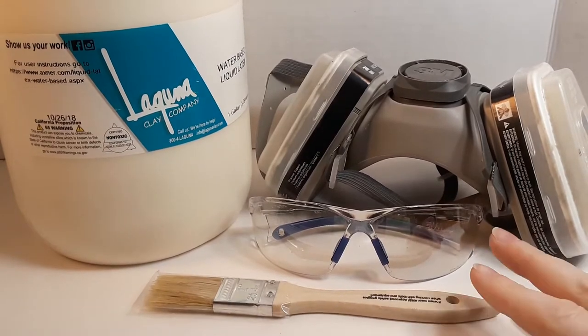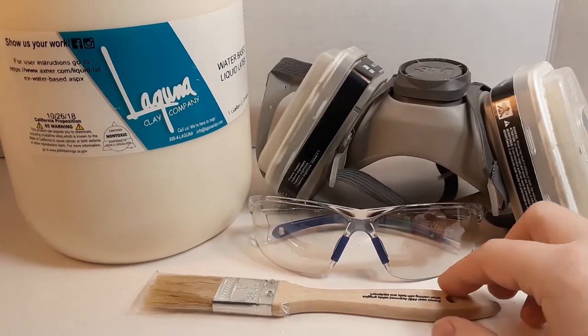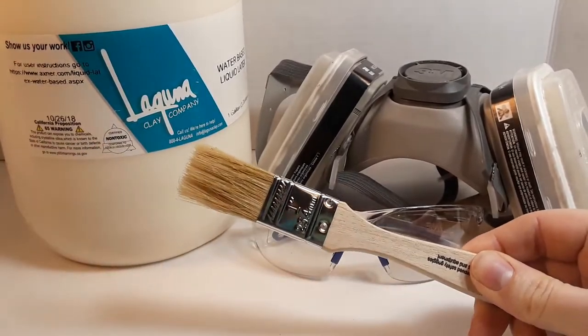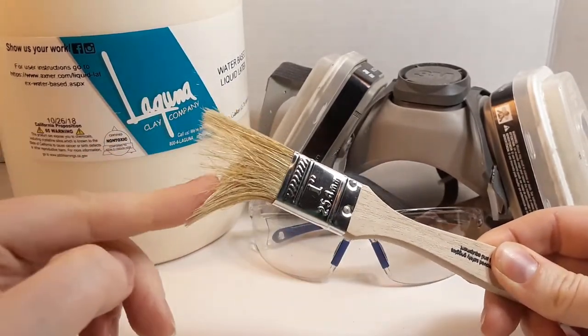I can't stress enough how important it is that you have your safety gear for any kind of chemical work. It is just not a good idea to risk it. The disposable brush is important because when the liquid latex hardens it turns to rubber and will destroy the bristles. You can also cut the brush if you want a stiffer bristle depending on what you're molding.